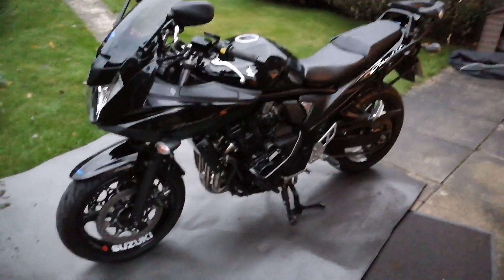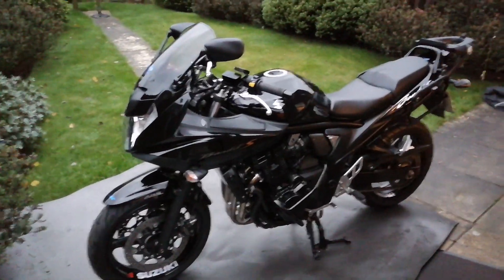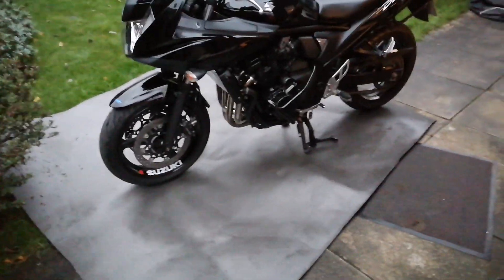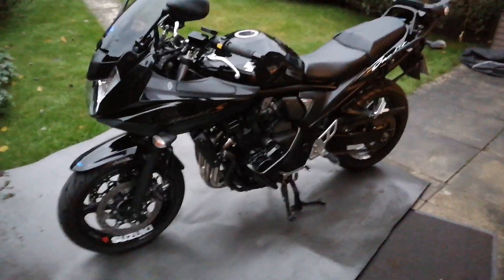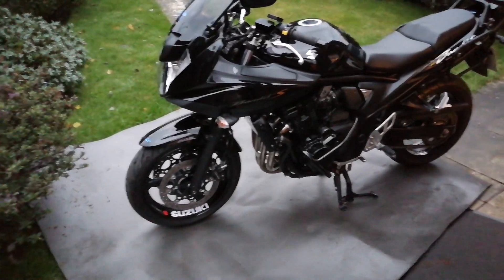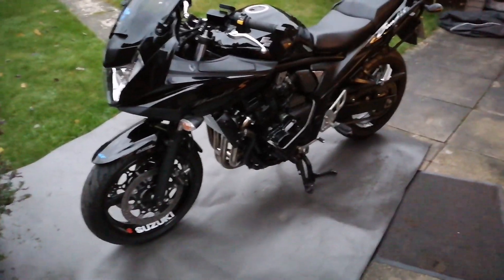Hi YouTubers, I'm James. This is my 2011 plate Bandit. I've owned it probably about six weeks. Not passed yet — going for my test Thursday, so we'll see. But I've been doing a few mods to it while I wait.